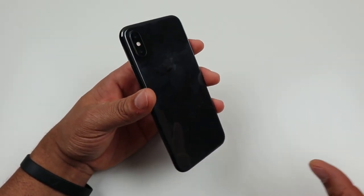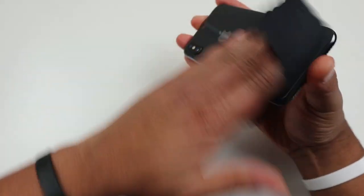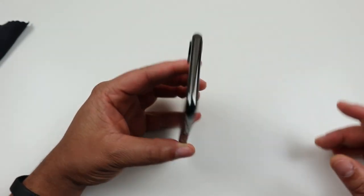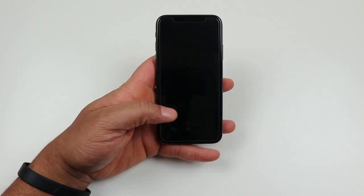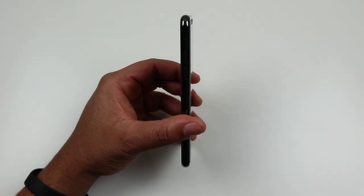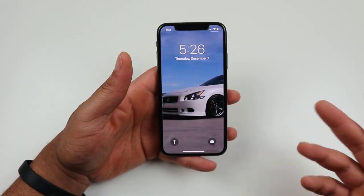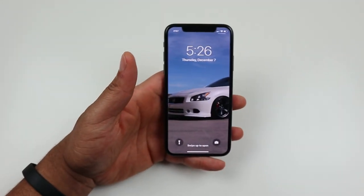It is a huge fingerprint magnet. We already know that when it comes to glass back devices — super fingerprint magnet. If you're OCD about it, you need to keep a cloth to wipe it off and keep it clean. But it is a beautiful device in your hand. I originally was going to get the white version, but the shiny stainless steel almost chrome look really bothered me, so I opted for the space gray version which has a black chrome effect and will hide scratches a little bit more. Build quality is a ten — no issues whatsoever.